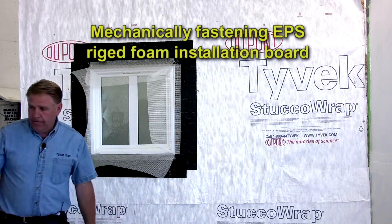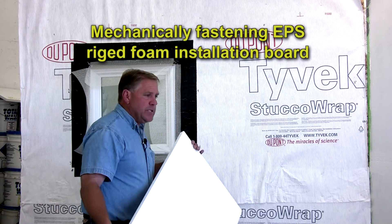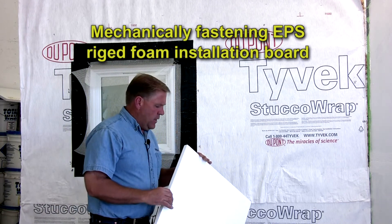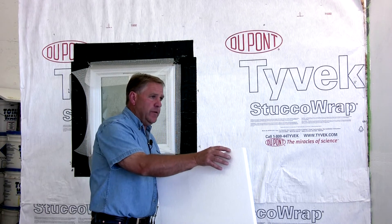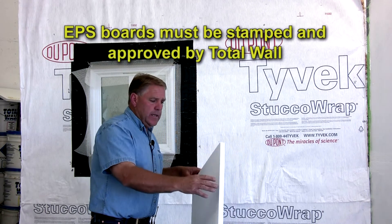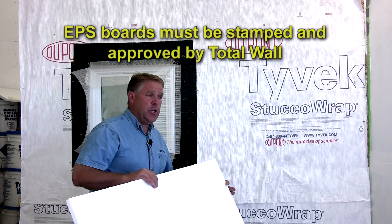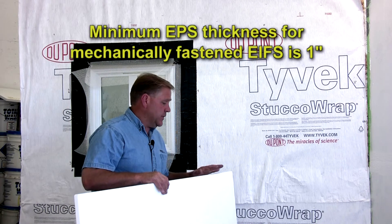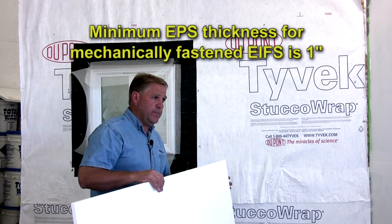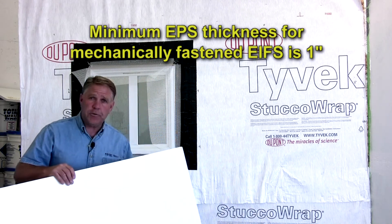Next we'll apply the foam. The styrofoam is an EPS board — expanded polystyrene. The minimum thickness for an EIFS system is three-quarters of an inch; this is one-inch styrofoam. The expanded polystyrene comes in two-by-four sheets. It's a cured foam — it needs to be cured in the factory before it's cut for an EIFS system. Not just any foam will work with the system; it needs to be a cured foam.